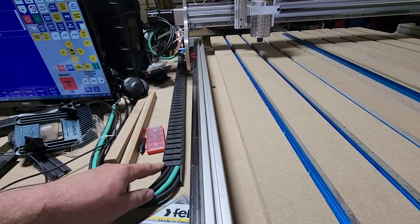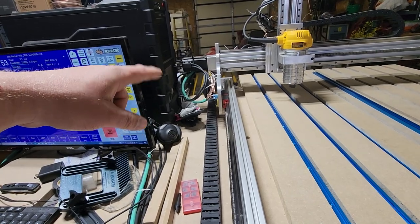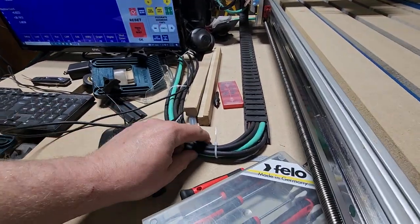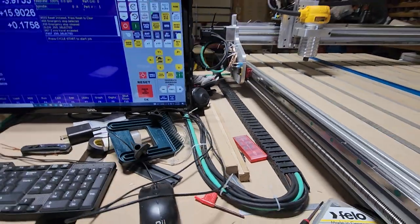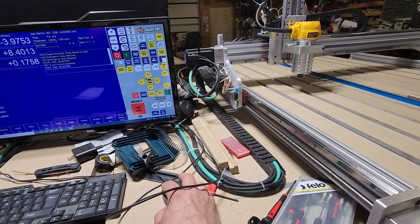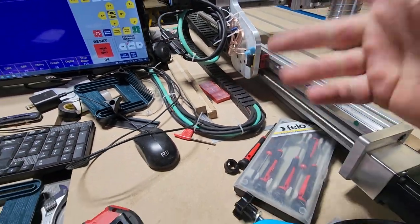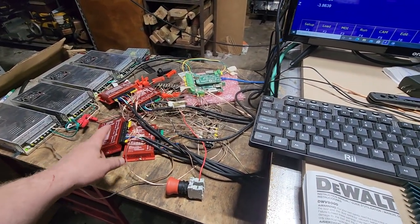It was a lot tighter fit in there because I had more wires in it — I got the X-axis wires going out into this cable track too. The motors have disconnects, but it wouldn't fit through the cable track when I unplugged it and tried to stick it through the last rung. So I had to take all these off, run it through, and then put it back.